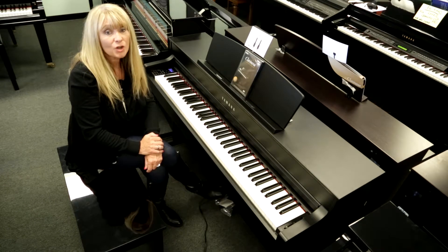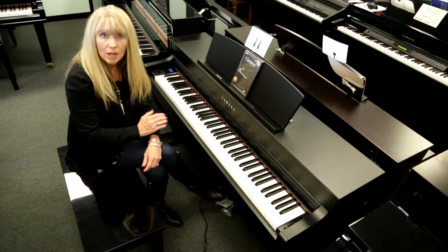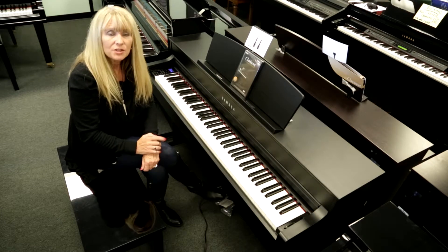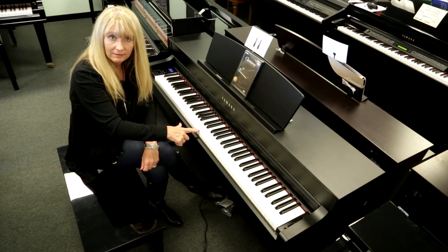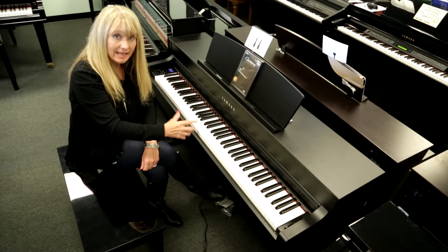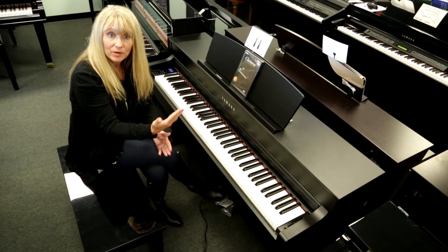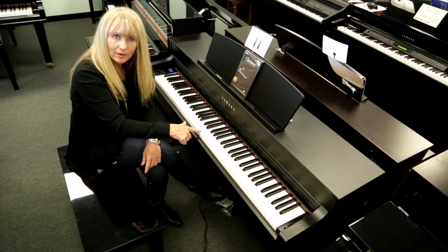Yamaha, starting out as a piano manufacturer, wants their digital to be as close to the acoustic experience as possible. So in the CLP 545 they give you what's called escapement. Escapement is when, in an actual acoustic piano, the jack is letting off and the hammer engages — there is a little push back right in the center while you're playing.